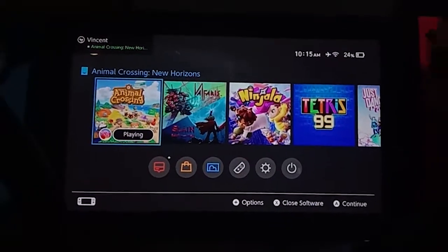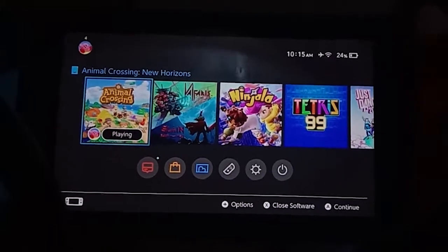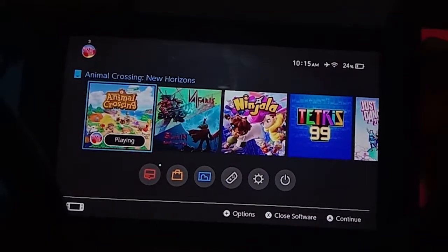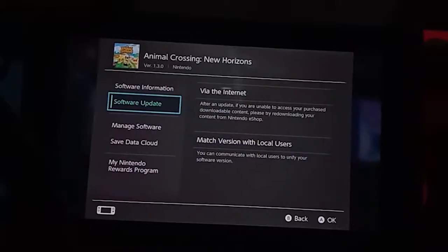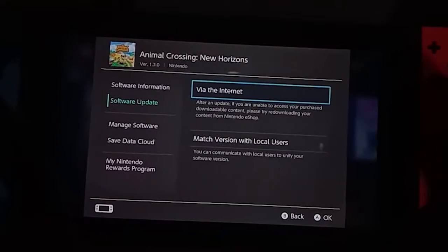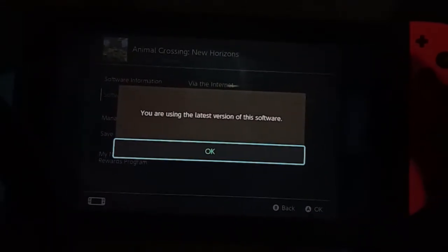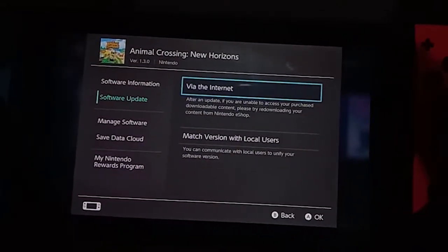The first step is to update your Animal Crossing. Just highlight the game, press the plus icon, then click Software Update, and click Via the Internet to check for updates. Since I've already updated mine, I won't be able to show that screen again.